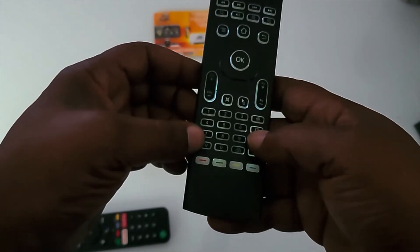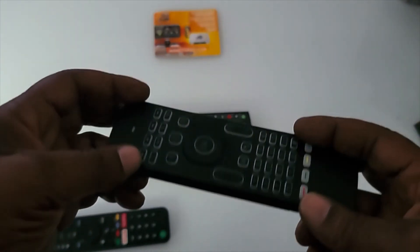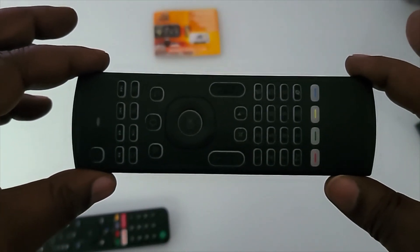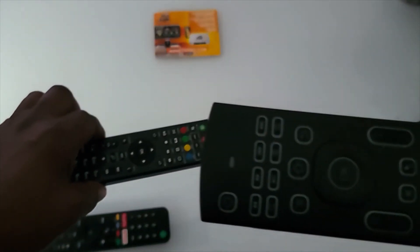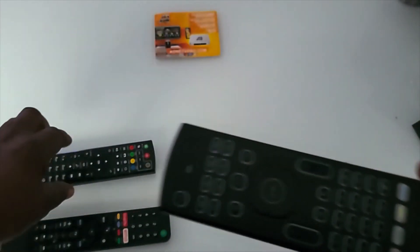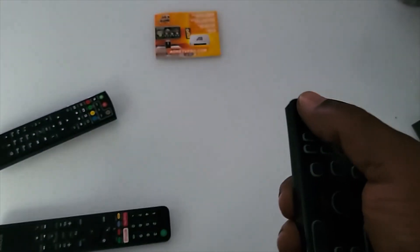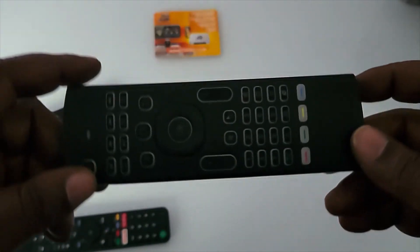You have volume up, volume down, and pause/play right on the remote. What I like about this remote is it doesn't need to be pointed directly at the box. However, since we programmed it to mimic the TV remote's infrared, when turning the TV on and off you do need to point it at the TV. After that, you don't have to point it anymore. To wake the device, just hold down the OK button and it'll come on.